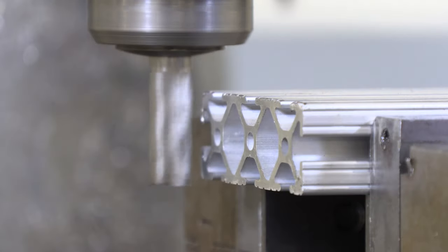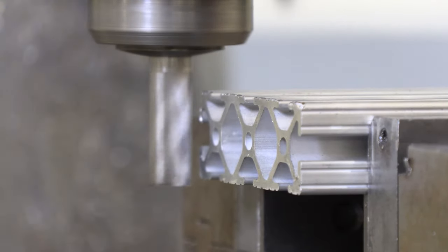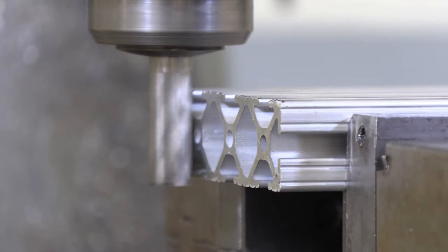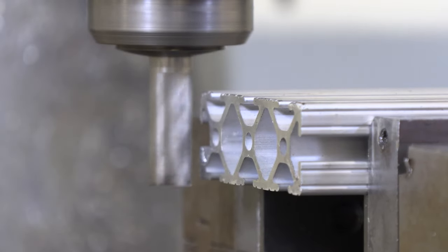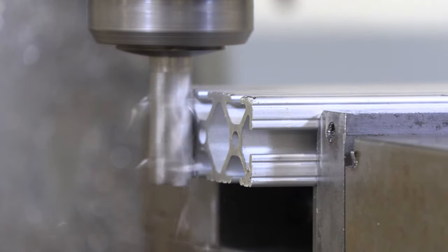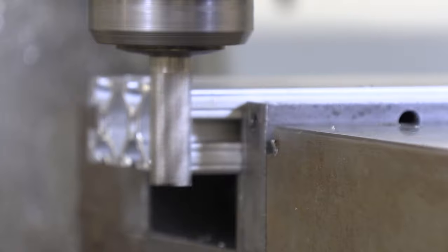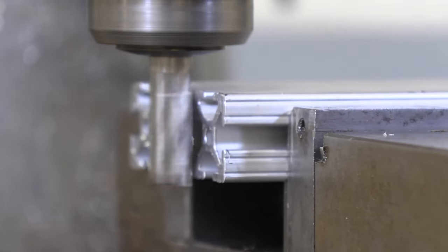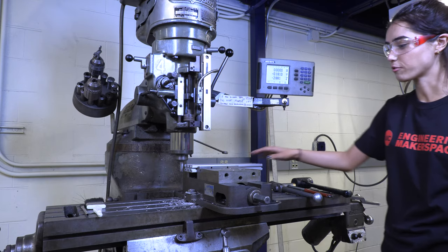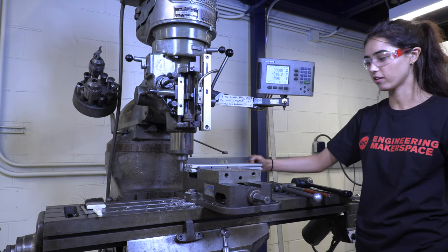Now we're ready to face. I'm a little bit in front of the material, so I'm going to use the x-axis to bring it closer, just enough to face the material. We'll go back again, and now we have faced one side. After we face that end, we're going to do the same thing on the other end, and then we'll have both faces parallel and perpendicular.